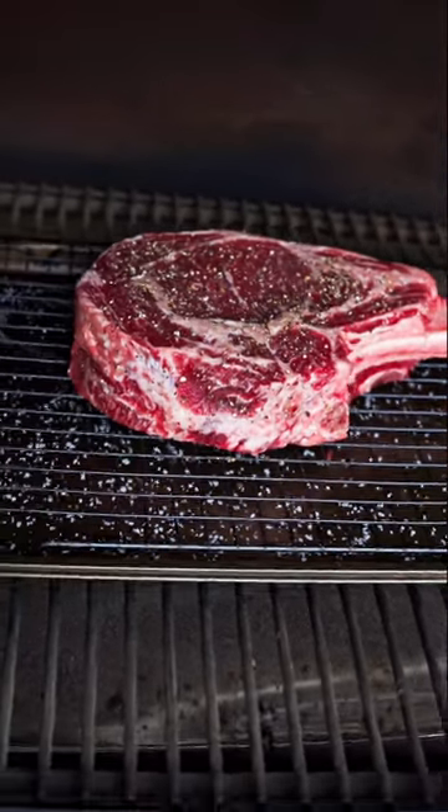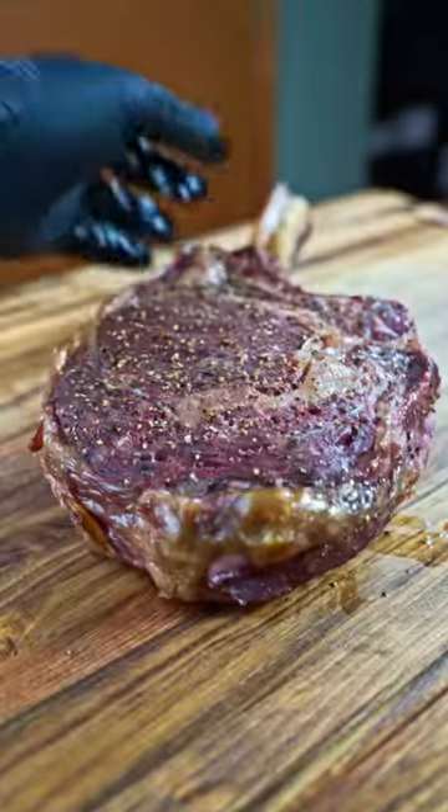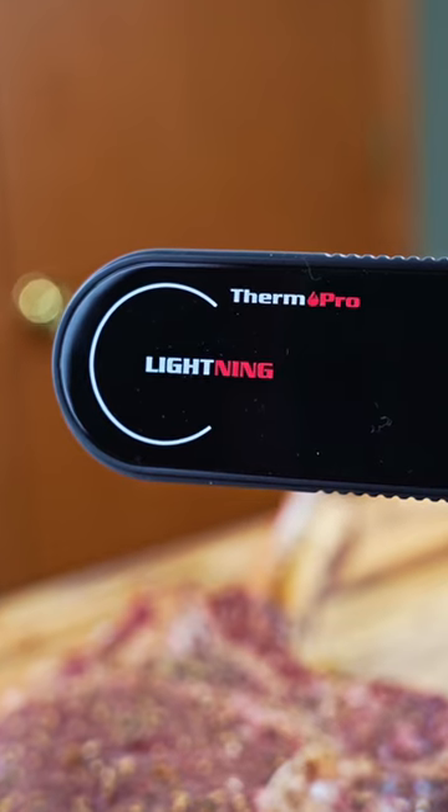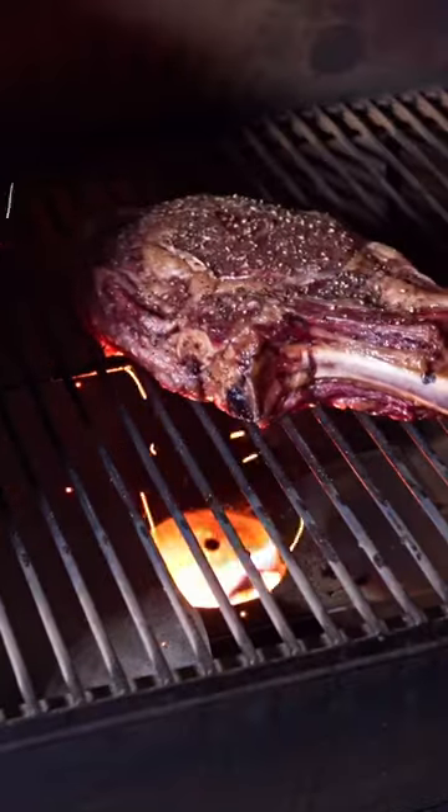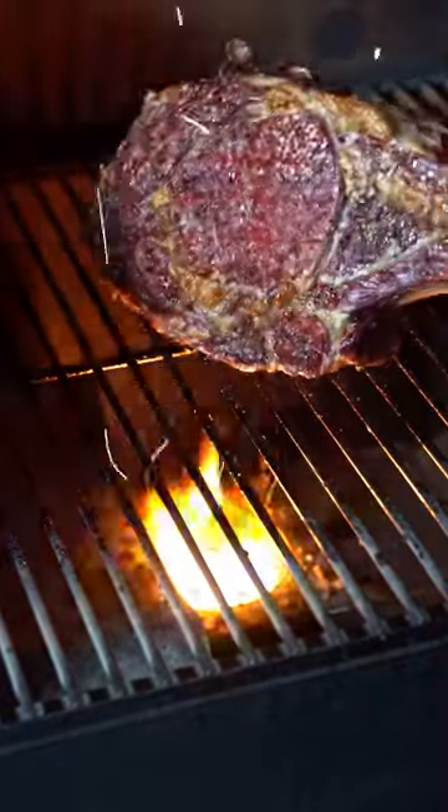Now we just need to season with pepper and toss it on the smoker at 225. The key to getting a perfect steak every time is using the right tools, and at the top of that list is a quality thermometer like the ThermoPro Lightning. As you can see, we're now at a perfect 120, which means it's time to crank the heat up and put on a sear.